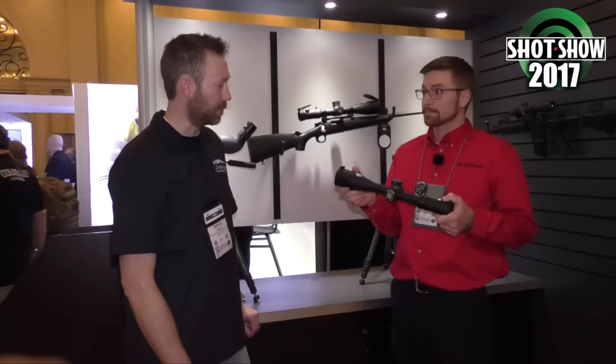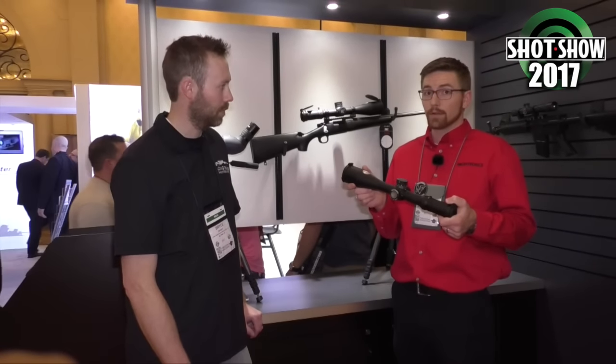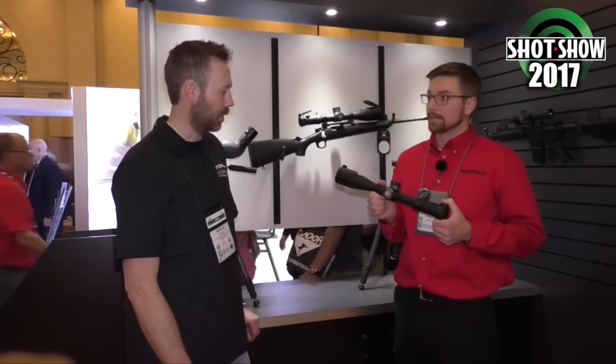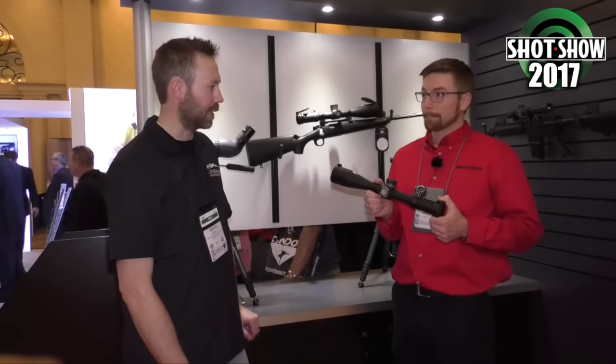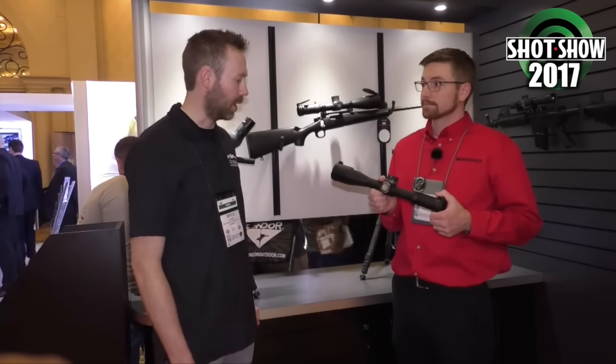That's a good looking scope. Price point — MSRP on the Nightforce reticles is $3,600. With the Tremor 3, which will start shipping in May, it'll be $4,000. And what would we expect to see it at in a typical shop? About $3,500.